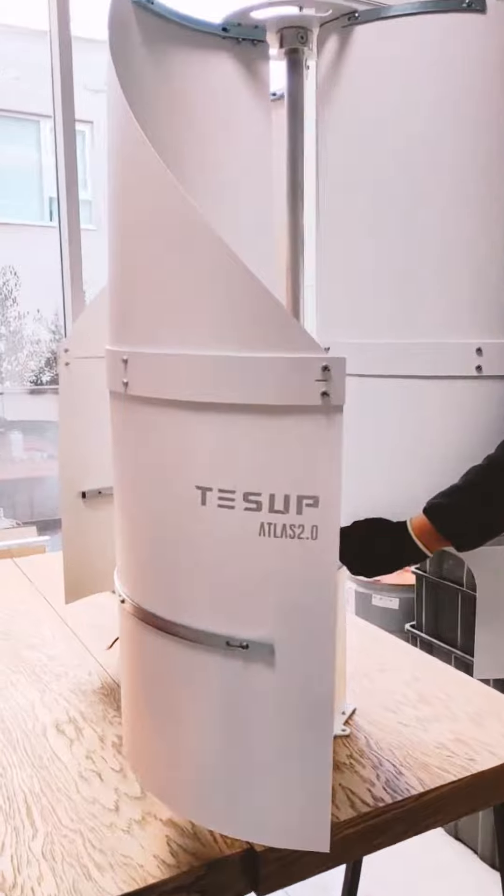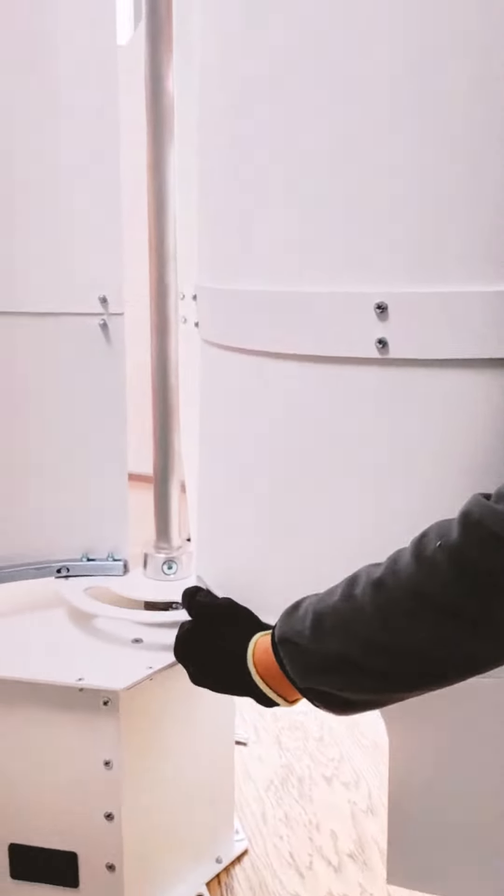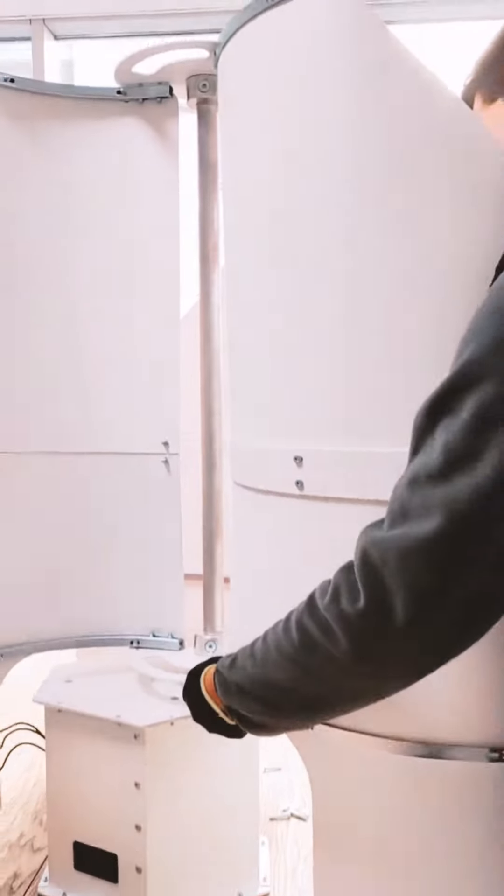So here we have a bestseller at the Super Odeen Mountain. As you can see, it is a great wind turbine.